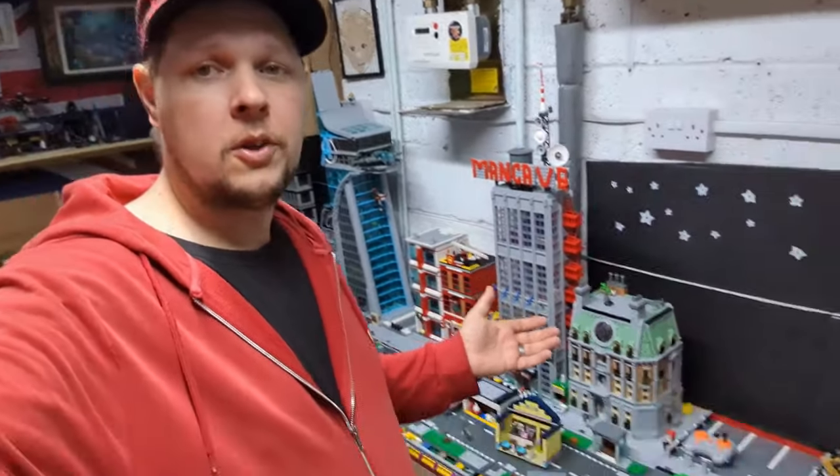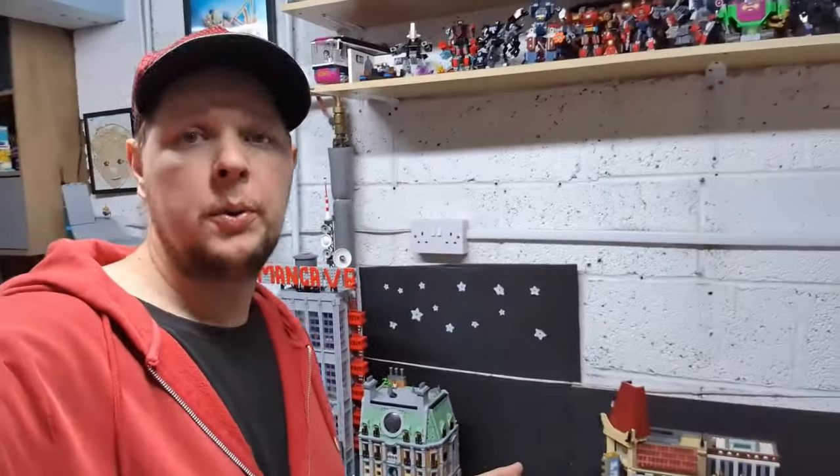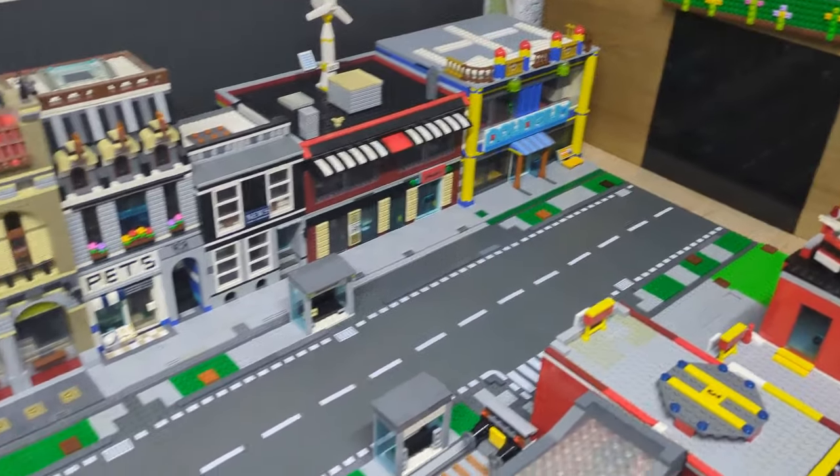Hello and welcome back to another LEGO man cave video. Caught me in a bit of a mess — let's explain what's going on, where we're at at the moment, what I'm doing and what I've already done. So this is where I'm currently at for some sort of a layout.